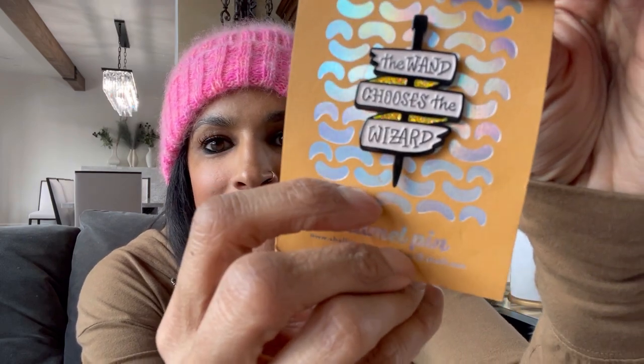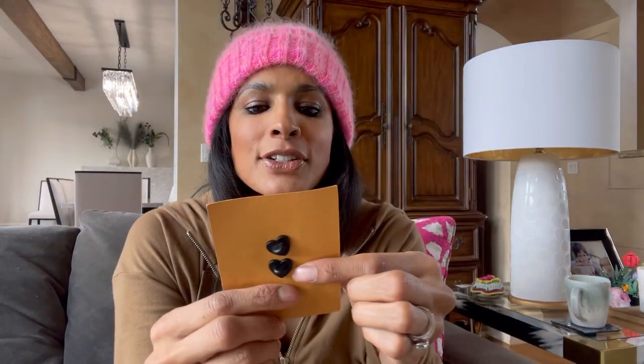I got some new enamel pins - oh my god, this might be my favorite I've ever seen. It says 'the wand chooses the wizard' and it has a knitting needle - and I don't know if you can see that it's sparkly. My daughter picked the same one too. This is truly how I feel - this is like my motto. Don't you feel like knitting chose you? I didn't choose knitting, knitting chose me, and I am so grateful. Life without yarn and knitting is just one sad state of affairs.